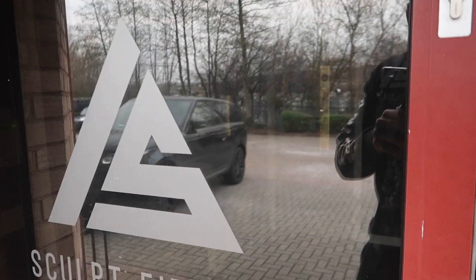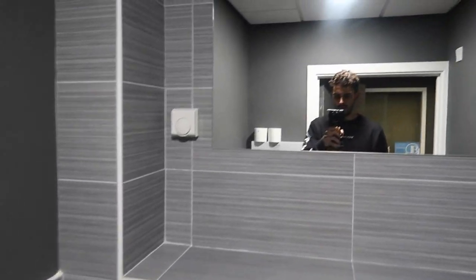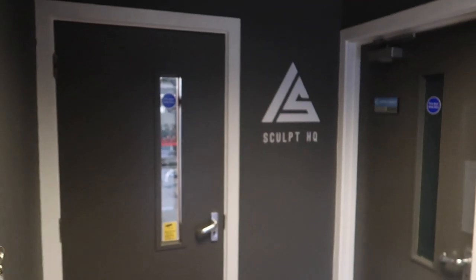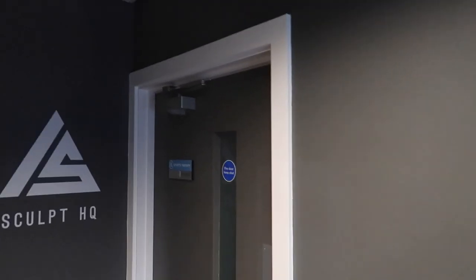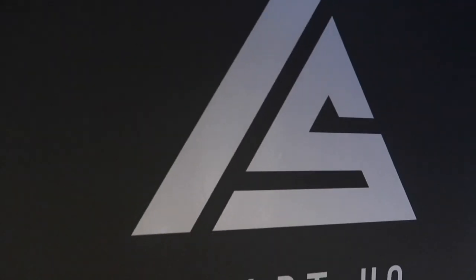So you walk in here. The first thing I've got on the right is Barry, who is our sports therapist - he's locked the door. You've got your first little toilet in here. So a nice little toilet. Got the entrance, got Barry's massage room on the right as you first come in, and the first unisex slash disabled toilet on the left. Another logo.